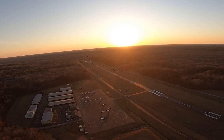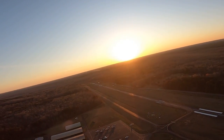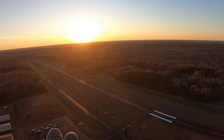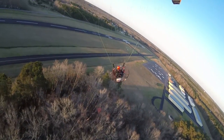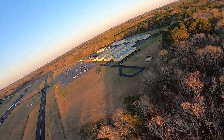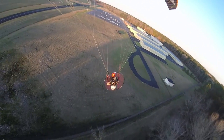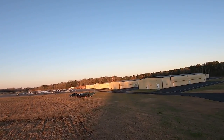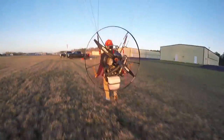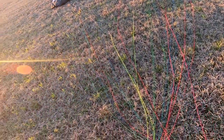Alright, we're back at the airport and I am frozen. My throttle hand is all but numb. I'm going to come in for a landing, warm up a bit. We still got a little bit of time before sunset so we're good. Beautiful landing right next to the truck!